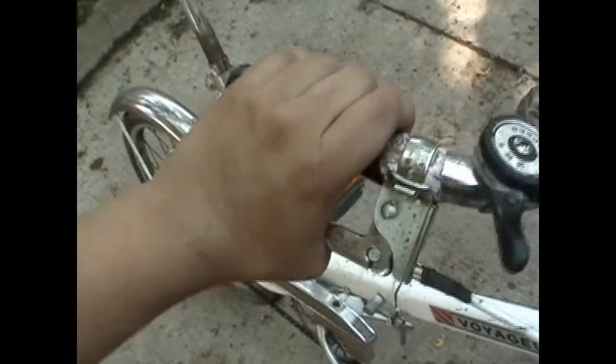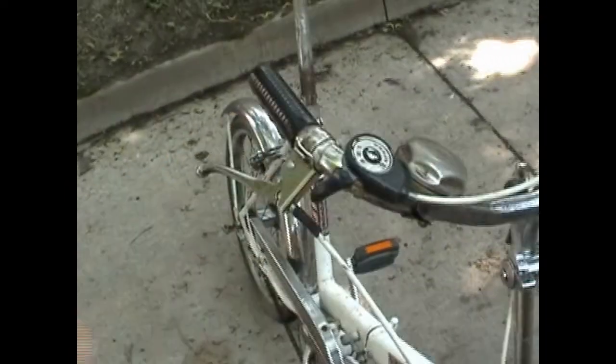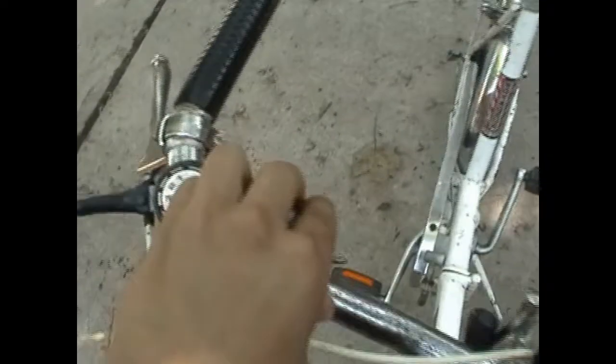The brake lever is also not original to this bike, though I'm not entirely sure where it comes from. I had it in a bag of spare parts and I needed to replace the brake lever since the original started to bend. This bell is not original either — it belongs to a blue cruiser bike I owned a number of years ago.